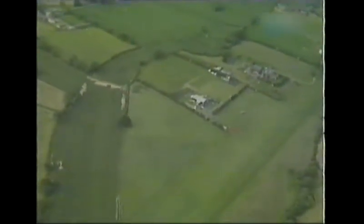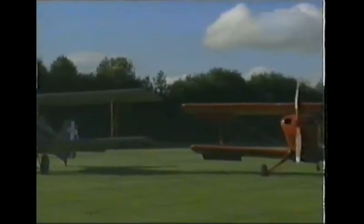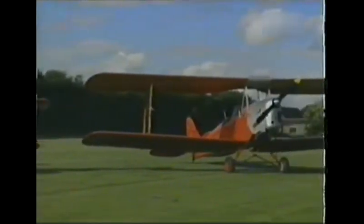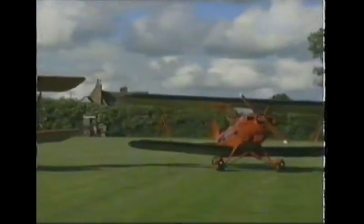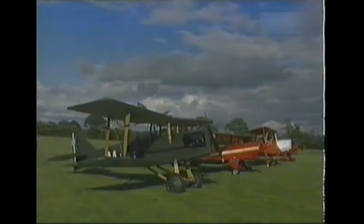Ken enjoyed it so much he built his own airstrip in the field behind his house. It's become a base for a whole range of biplanes and their owners. At the moment we've got a full set of biplanes, most of which are red. It's really the friendliness of a private field — we're all like-minded pilots, we're all into biplanes, as you can see.